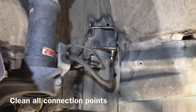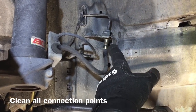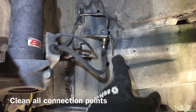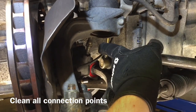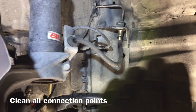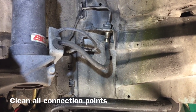Before you remove the old brake line, you need to clean off all the connection points — the hard line to brake line connection point and all the nuts. Clean off the caliper to brake line connection as well, and clear any road dust from anywhere near the brake line so you don't get road dirt into your brake system.